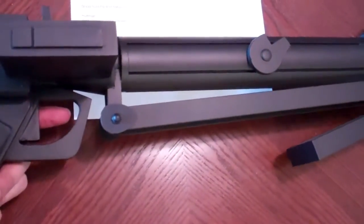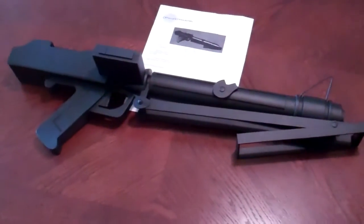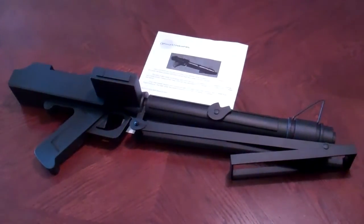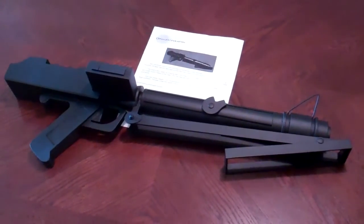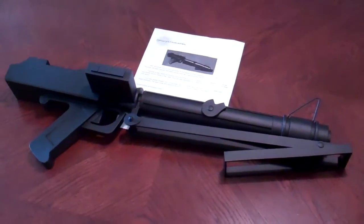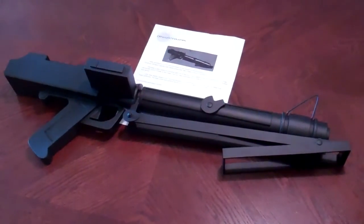As Felix says, the blaster weighs about 2.8 pounds, so it's pretty light. A little heavier than my wooden Greedo movie blaster, but I think this does feel lighter than the resin version made by the New England Garrison.